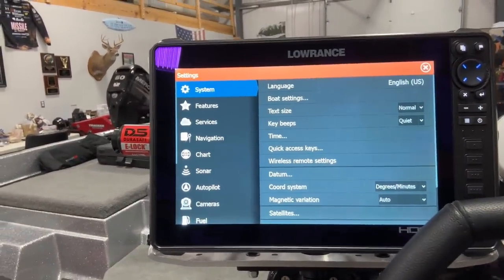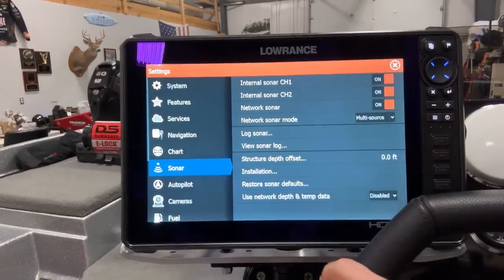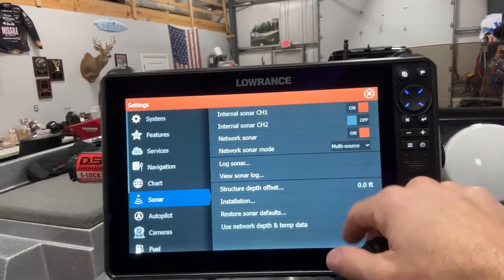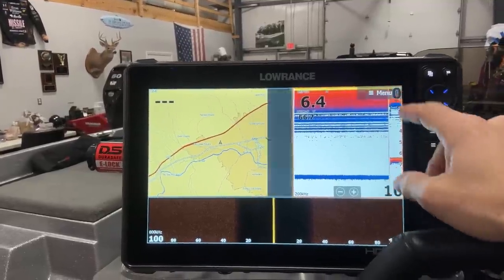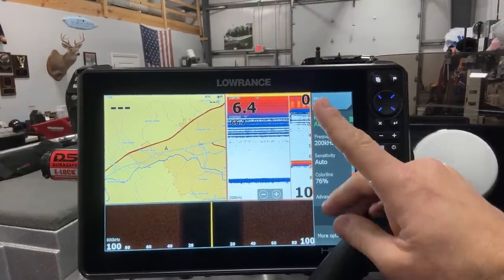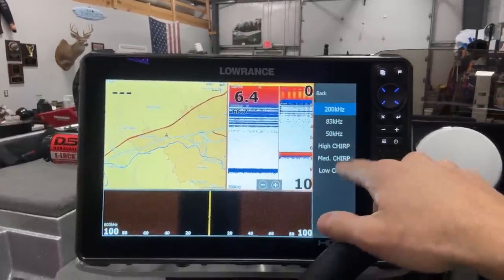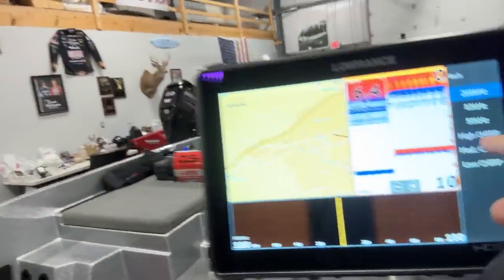Once I got in here and started setting up my system, I went to Settings, then the little gear/system icon. Go down to Sonar — you want to make sure the internal sonar channels are turned on. I had internal sonar channel 2 turned off. So when I came to this view, I was seeing the bottom while running, but I couldn't figure out how to choose the other channel. If you open that up and see 'frequency' showing only high-speed chirps, that means you're on the down image or side image transducer — you're not on the regular through-hull. So I hit the little gear wheel, hit Sonar, turned on that channel, and then changed the source to this unit, channel 2.